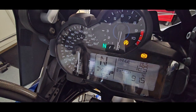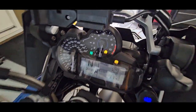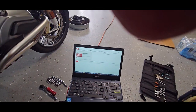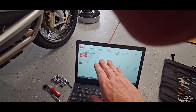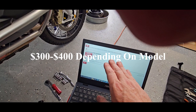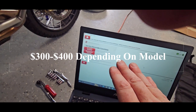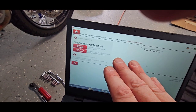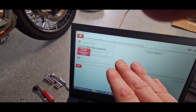It looks like the service indicator is off — mission accomplished. I'm going to run some other diagnostics to check for any other diagnostic codes. I don't remember exactly what this tool cost, but I've had it since I owned the bike and it's probably worth its weight in gold — not having to bring the bike into the dealer for service. It's probably paid for itself a couple of times already. That is the GS 911.